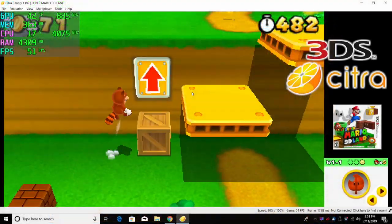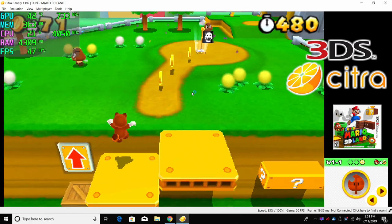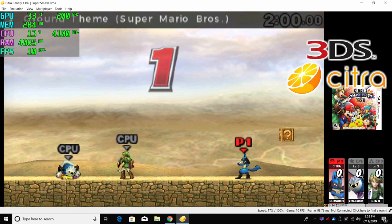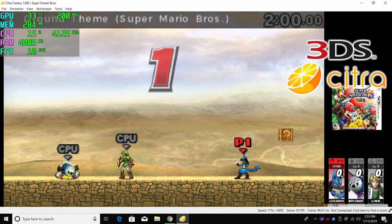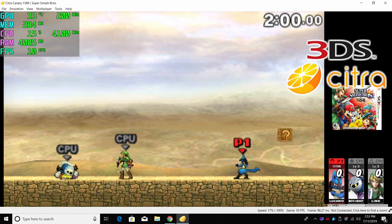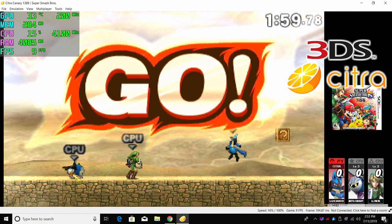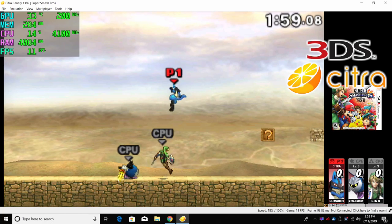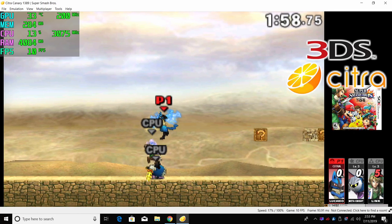3DS using the Citra emulator really isn't great on these AMD APUs. I've struggled even with the 2400G overclocked to 4.3GHz, and as you can see, we do get some major frame dips. Moving over to Smash Brothers, we're only running at about 10 FPS, and this is with all the settings as low as I could go and OpenGL enabled.